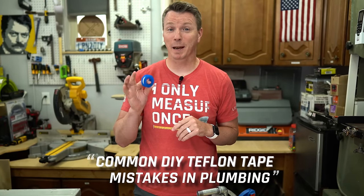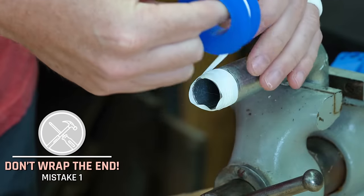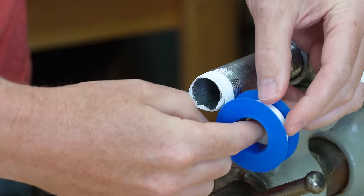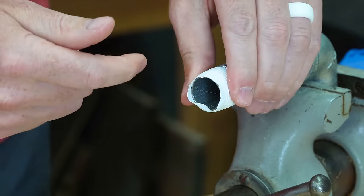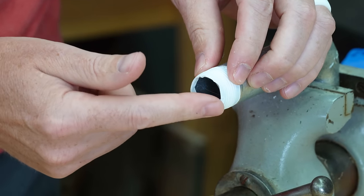The first mistake DIYers tend to make when working with Teflon tape is wrapping up the very end of the threads. If you wrap it like this, making sure that you're getting that end and then start to work your way in, what happens is that end tends to cover up the opening. You can see the threads are covered and the inside of the opening is also covered a little bit.